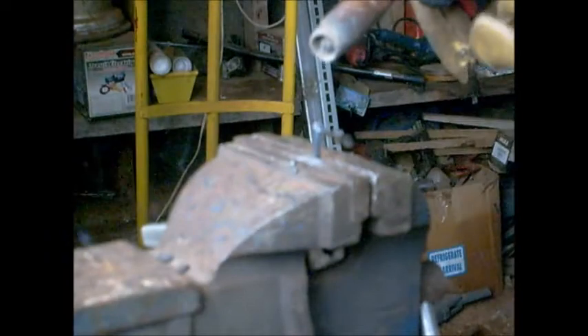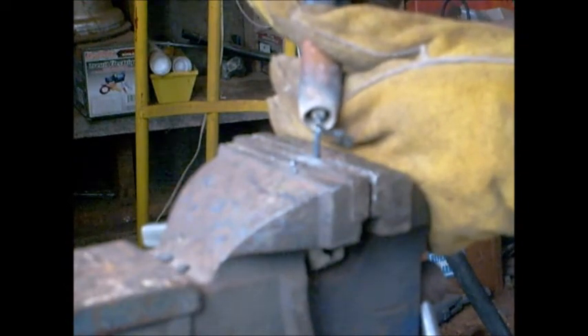Alright so the welder is set up. I don't know how well this is going to go but we're going to find out. What I'm doing now is I'm gonna try and put a spot weld on the inside. One of the things I'm doing by clamping this in the vice nice and tight — the vice will suck some of the heat out. We don't want to get this too hot because we don't want to lose all the spring tension.